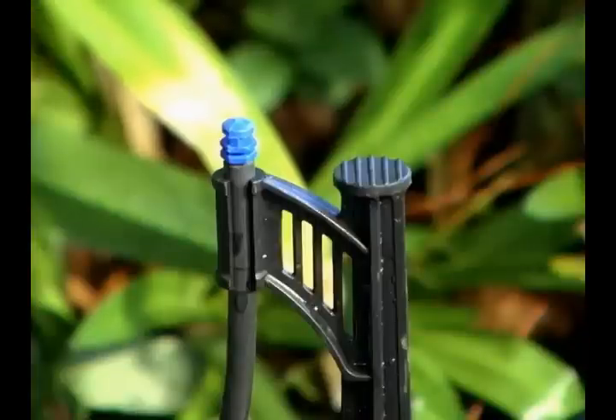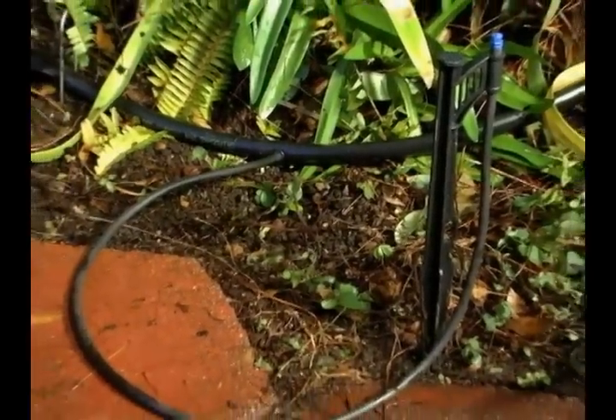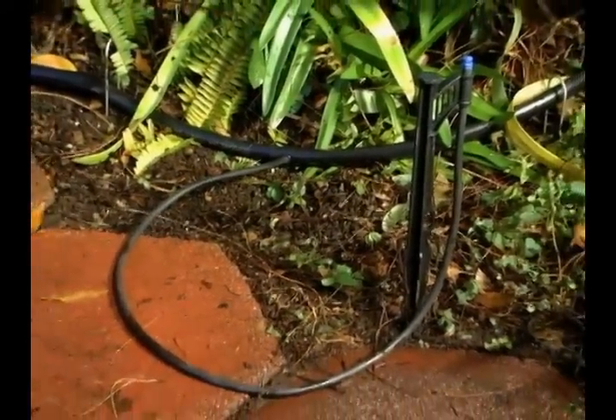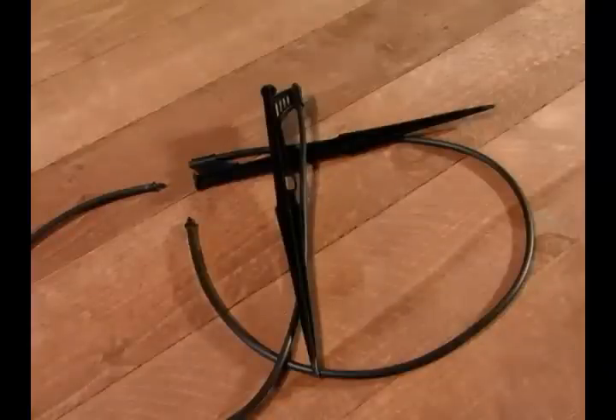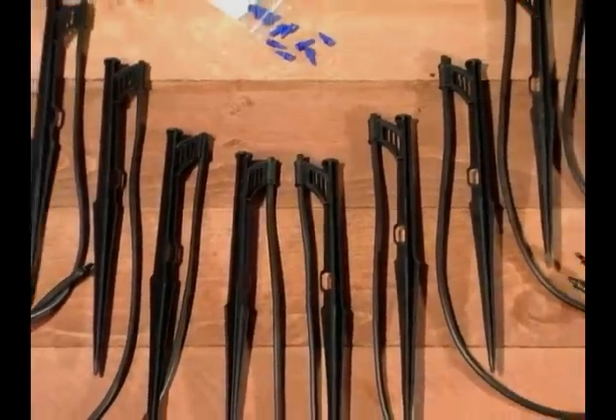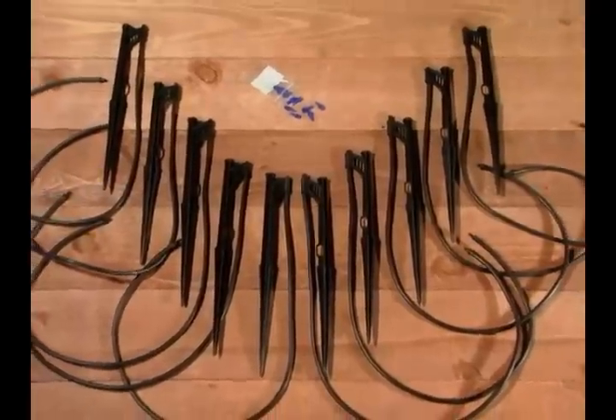Each MiniJet sprays water in a 3.5-foot radius, providing 13 gallons of water per hour. This kit includes 10 MiniJets and 10 Easy Stakes. Each stake comes with a 3-foot run of 1/4-inch tubing to allow for a wide range of flexibility and placement.